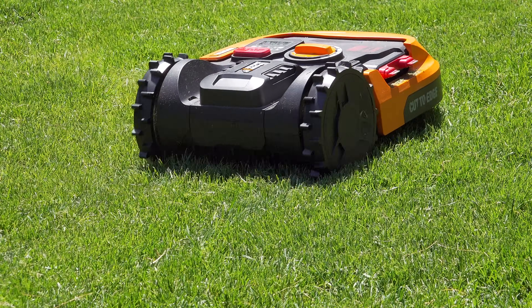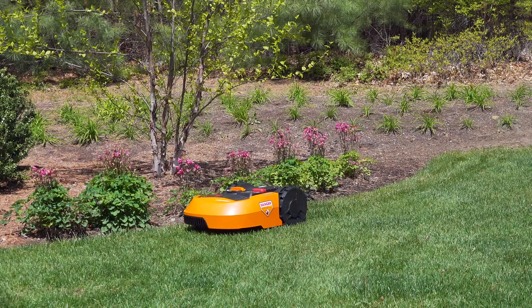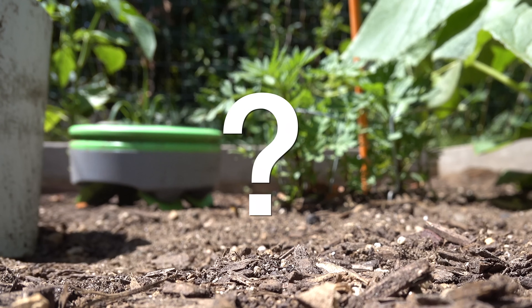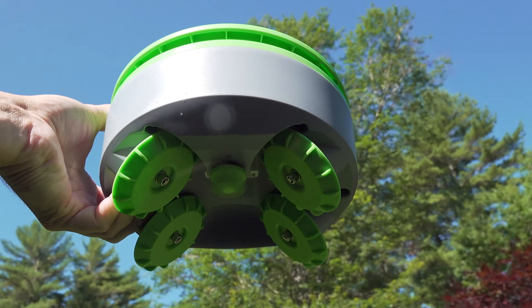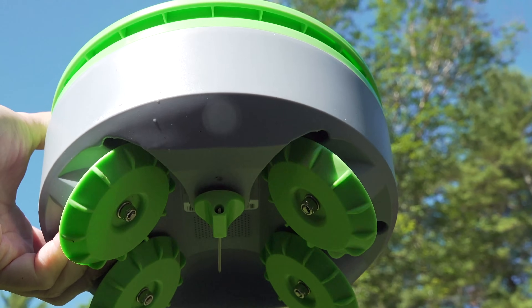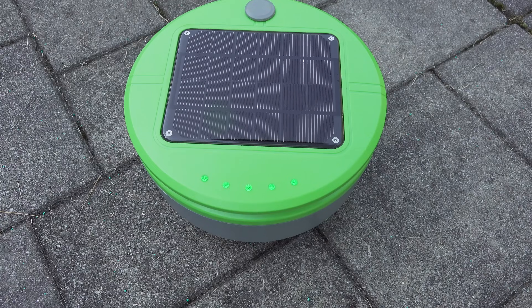Recently I reviewed a robot that could mow your lawn and I was pretty excited about it because it really did a good job, but one of my viewers commented that I should check out another robot that claimed it could do weeding in your garden. Now that seemed pretty amazing because it's a complex task for any machine to do. So I reached out to the company that makes the product called Turtle.